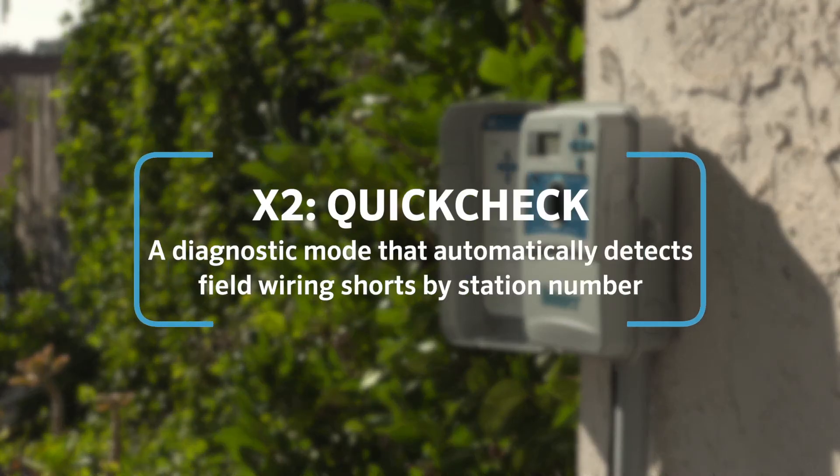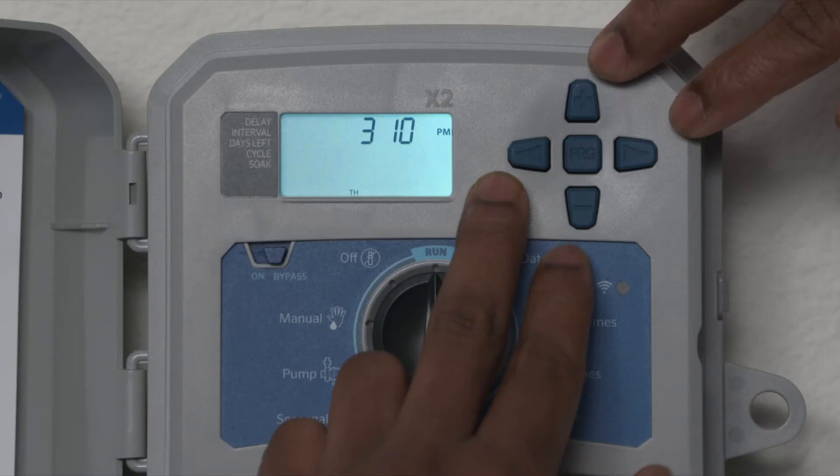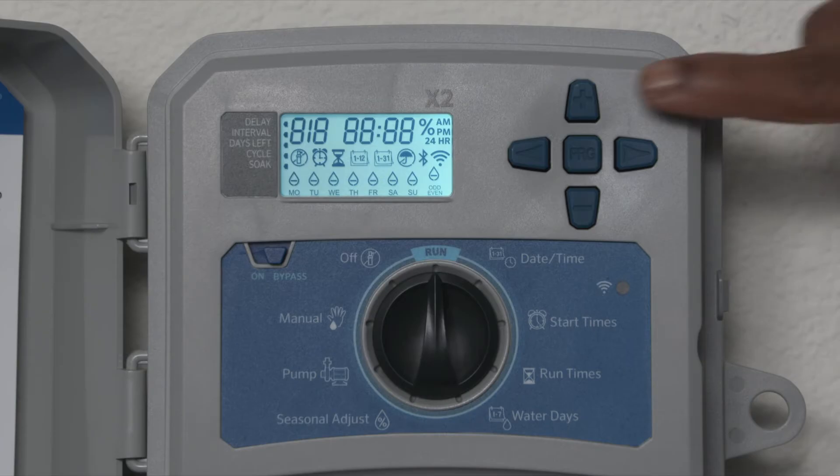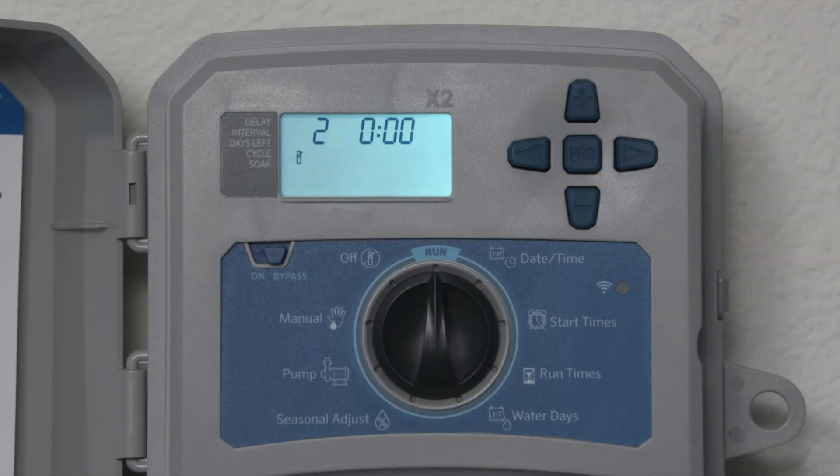Quick check is a diagnostic mode that automatically detects field wiring shorts by station number. Press the plus, minus, left arrow, and right arrow together. Then press the plus button again to begin the check.